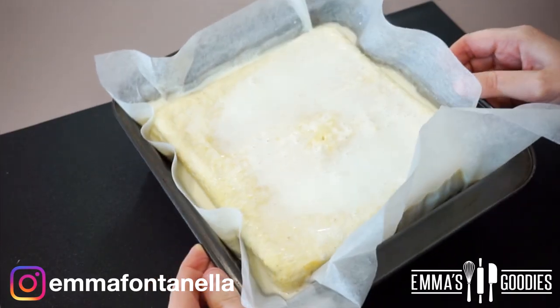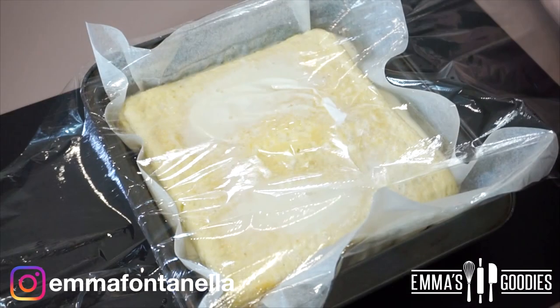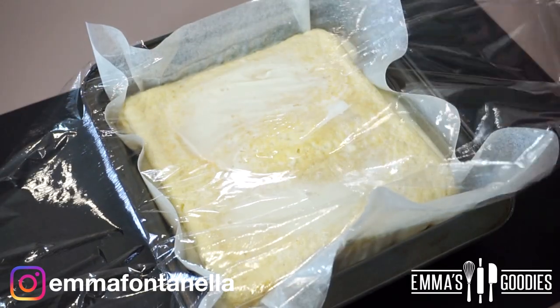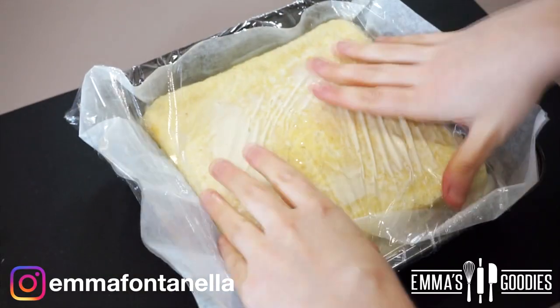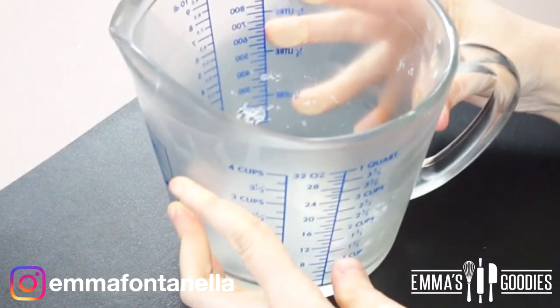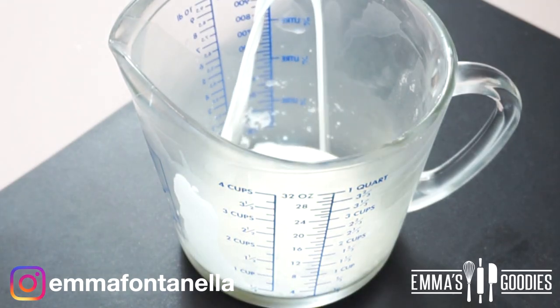How long you leave the cake to soak depends on your texture preference. I like to leave it just an hour, but some people make the cake the day before and leave it to soak overnight. Whatever you decide, make sure you cover the cake well.